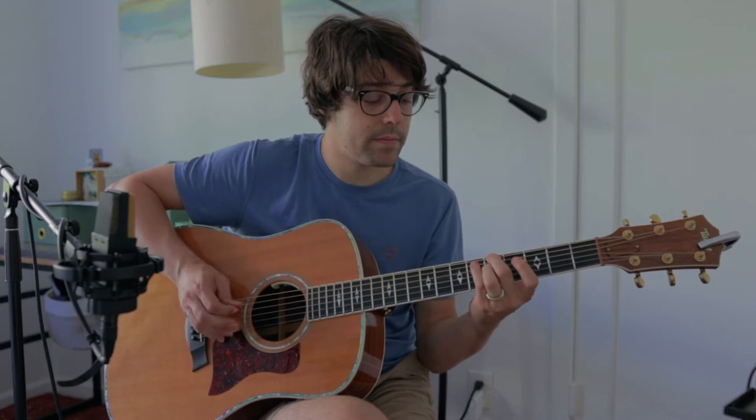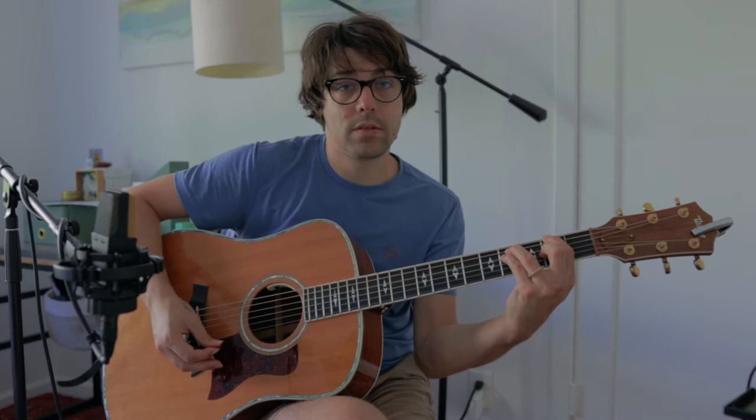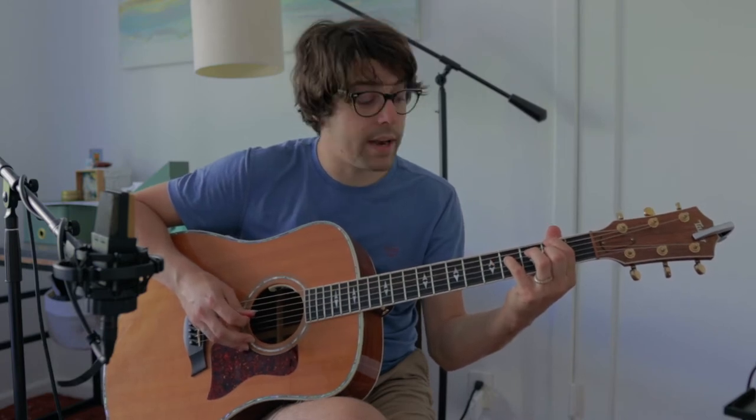And then we're going to go back to the very beginning and play that A shape one more time. But instead of pulling off and going to the G, we're going to pull off and go to the F sharp, which is on the 2nd fret of the 6th string. We're going to be playing an open, more open voicing of F sharp minor. So we're just going to plant our first finger here on the 6th string. Our ring finger is going to stay up. Our pinky is going to land here on the 4th fret of the 4th string, and our middle finger is going to land on the 2nd fret of the 3rd string.